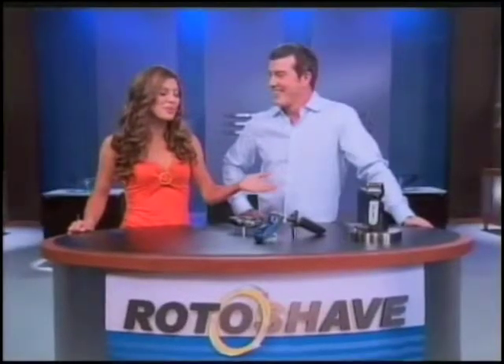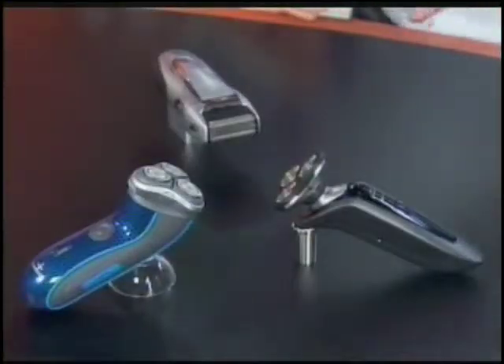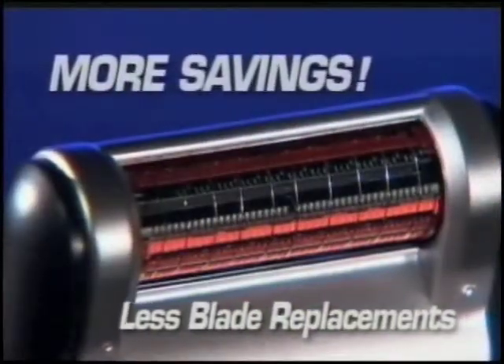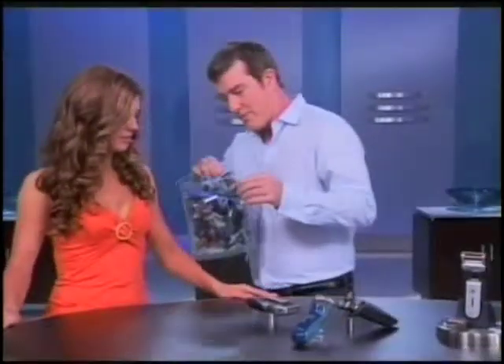I have to tell you, Chris, the Roto Shave really is fantastic. But what about the cost? It's got to be expensive, especially with all those patented features, right? Well, the fact is, it's not. The entire M-Joy Roto Shave system is now available for less than half the price of these high-end electric shavers. Plus, with Roto Shave, because the blade roller cartridges last longer than standard blade razors, you pay less there as well. Now, if you really want to talk about savings, I want to show you something.